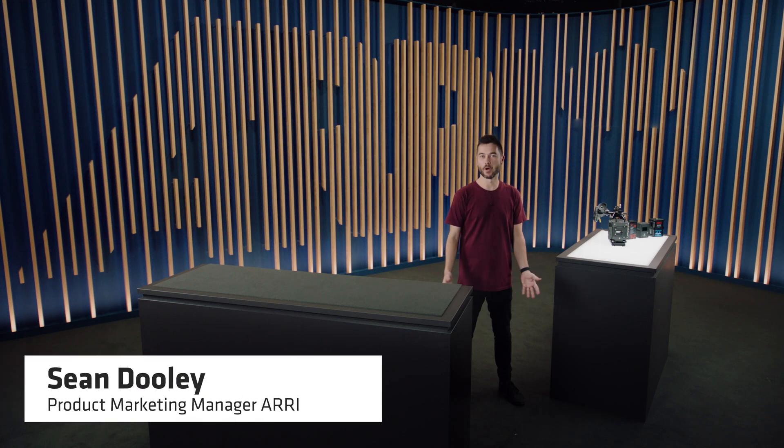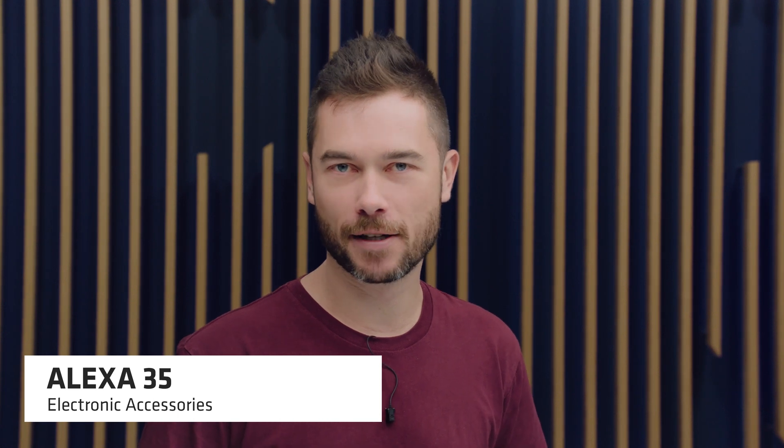Hi there, I'm Sean Dooley and I'm the Product Marketing Manager at ARRI. This is one of a series of Tech Talk videos to explain the features of the new Alexa 35. Come and join me over at our lightbox where I'm going to be explaining all about the new electronic accessories for the camera and how to power it.